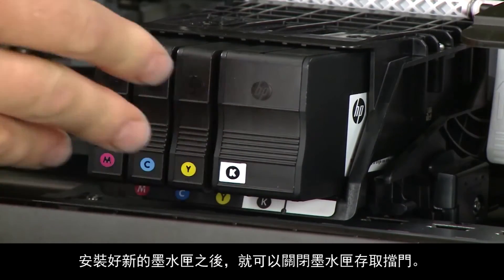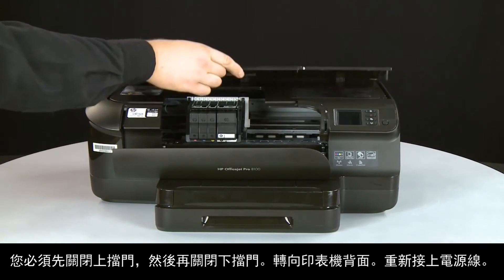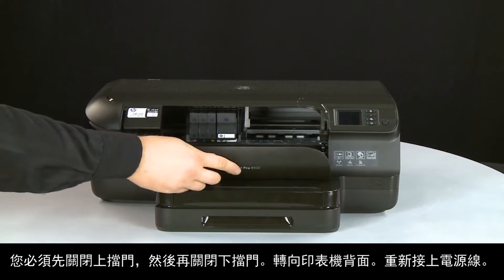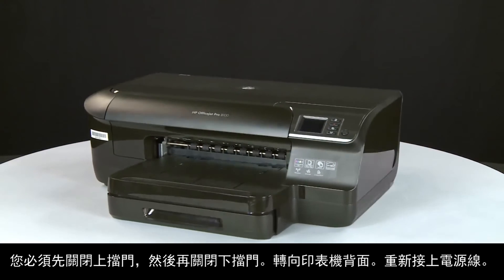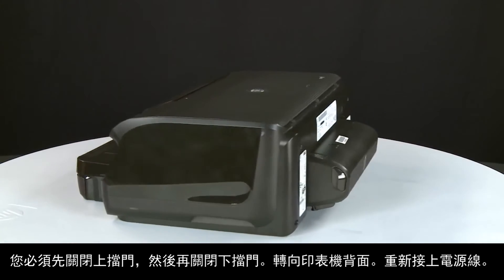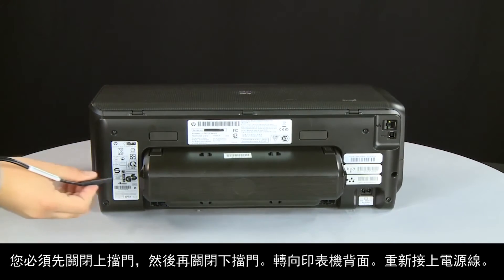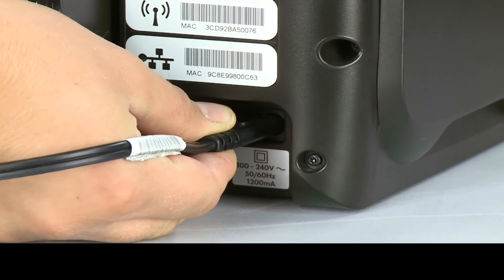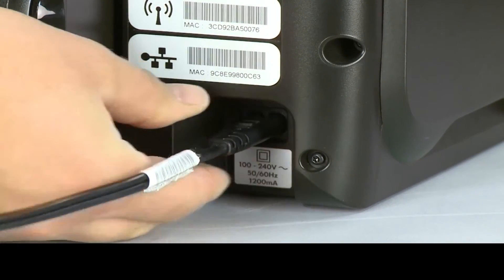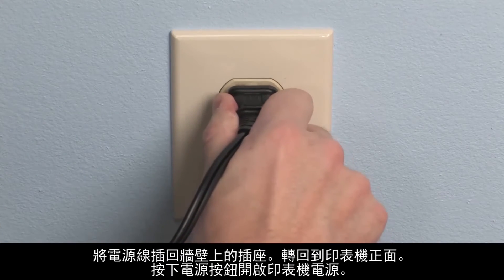After the new cartridges are installed, close the cartridge access doors. You must close the upper door first, and then close the lower door. Turn to the back. Reconnect the power cord. Plug the power cord back into the wall outlet.